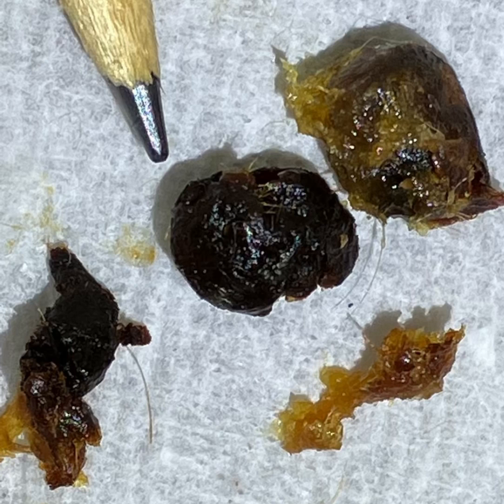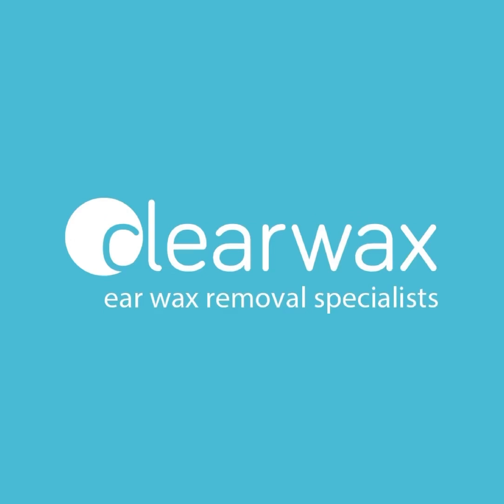We've referred them to a GP for treatment of their blocked eustachian tube, which is causing negative middle ear pressure in their right ear and the buildup of fluid in their left ear. I hope you enjoyed that video, and if you are interested in the Waxscope, please email info@clearwax.co.uk. Thank you.